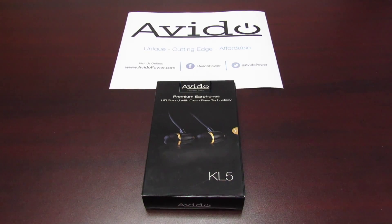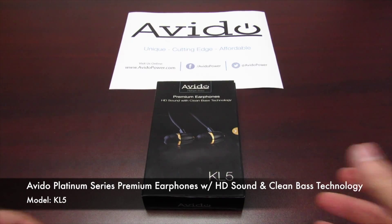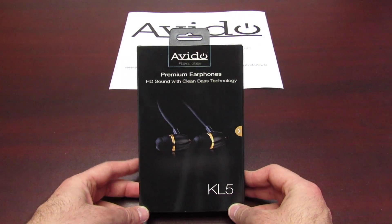Hey everybody, Kevin here from Avido. I'm really excited today to show you one of the newest products in our Platinum Series line — our premium earphones. They include HD sound with something we call clean bass technology.